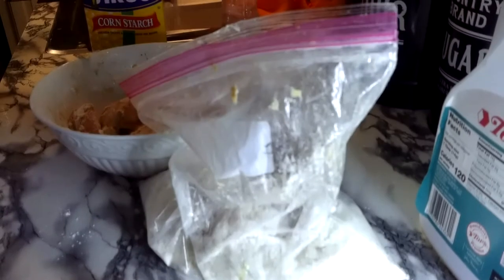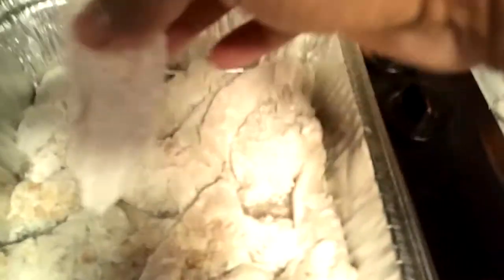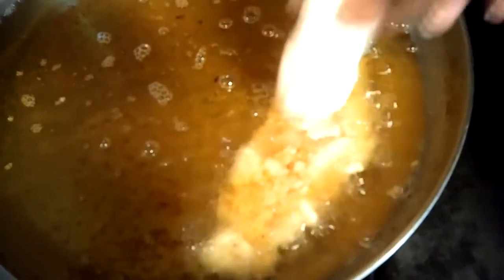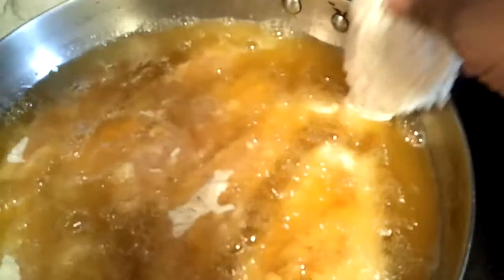Alright, here are our chicken strips — all different sizes. You can do your chicken strips however you want; they don't have to be perfect. We have our grease right here and we are just going to start dropping these bad boys in. You know what time it is — it's time to fry! These will not take long; they're probably going to take maybe five to seven minutes, nice and done and golden brown, because they're so thin and small.